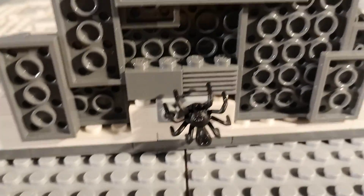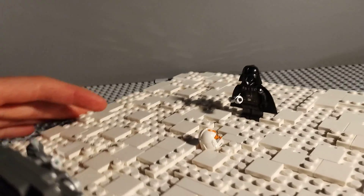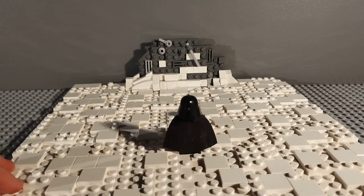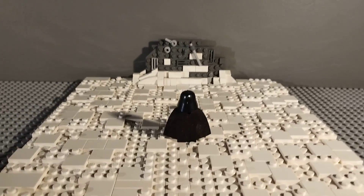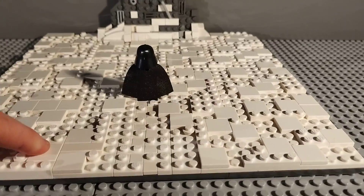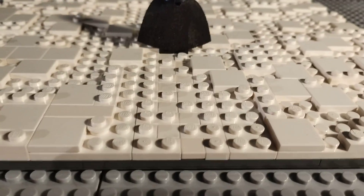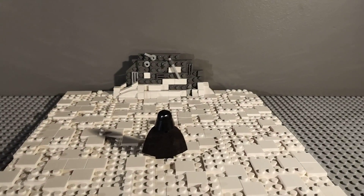There's a little easter egg — a little spider at the back in the Venator — because it's quite a few years since the Venator has crashed. It's quite a basic MOC but I'm really happy with how it turned out. I did lots of texturing with these tiles and normal plates, and here you can see Darth Vader's footprints, which I think is a really good detail.